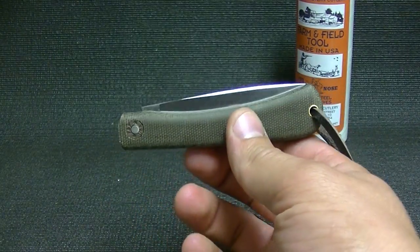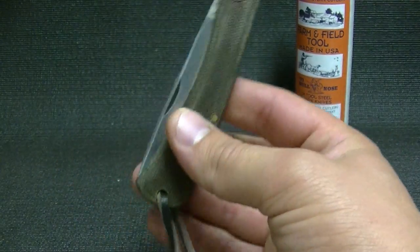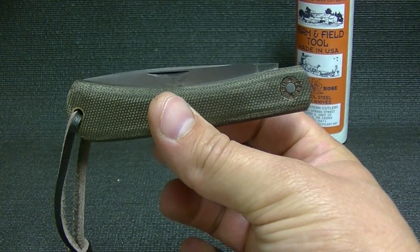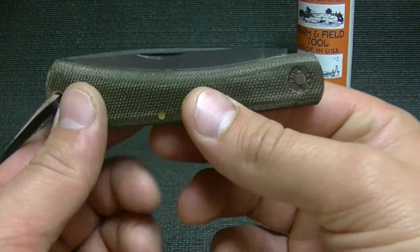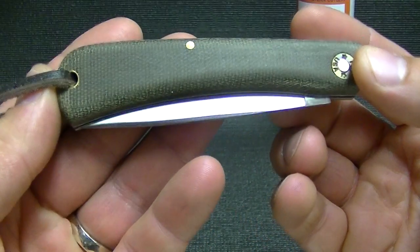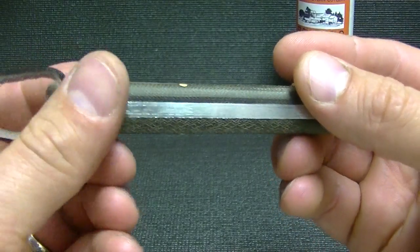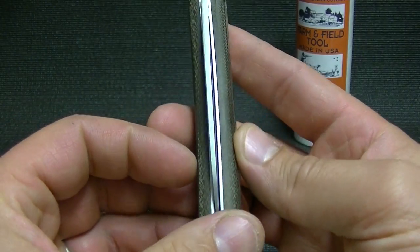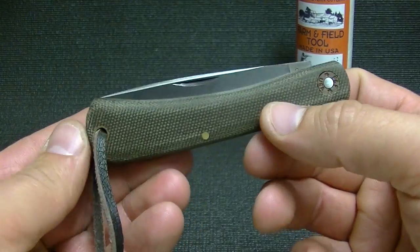I'm not getting paid to say that or to advertise, but if you guys actually want to pick one of these up, he has them available exclusively over there, and he's a great guy to deal with. I always enjoy recommending Collector Knives. Whenever I go to order a GEC, I always hit his website first. I only mention his name because this knife can only be bought through him — he commissioned it.